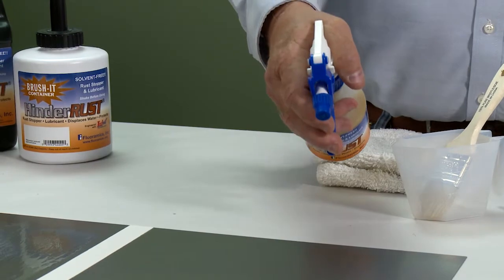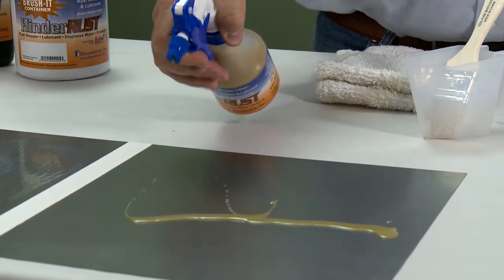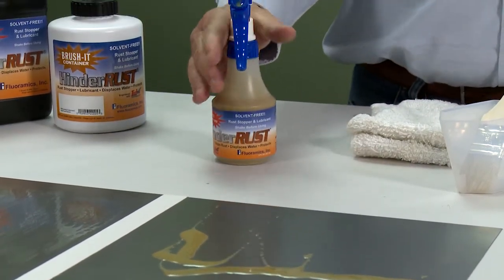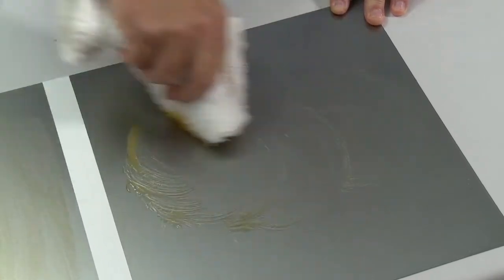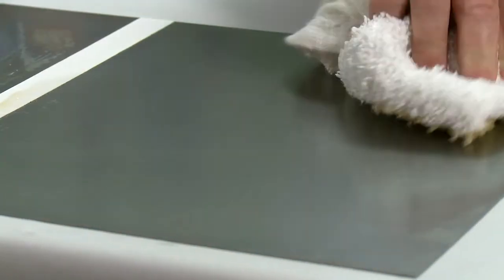Next we have the HinderRuss squirt bottle. Because it's not a pressurized container, we can ship it anywhere in the world. This is a pinpoint sprayer for reaching hard to reach areas like door hinges, motor housings, and garage door openers. If you want to more evenly distribute the HinderRuss, you can use a brush or a cloth towel. The beauty of HinderRuss is all you need is a thin film to get the protection you need.